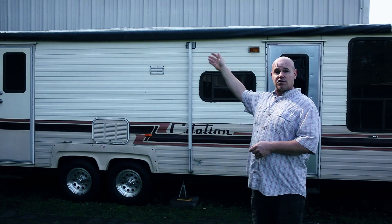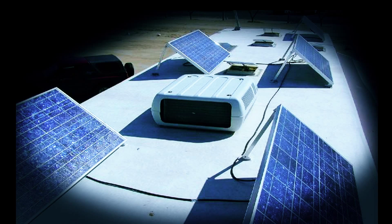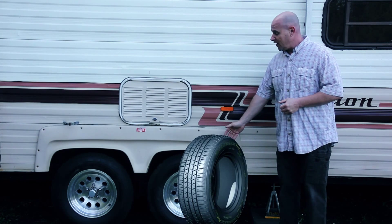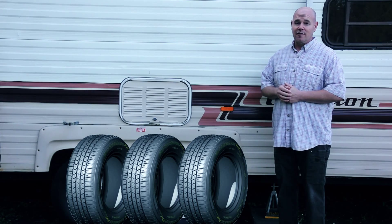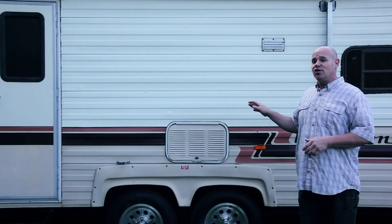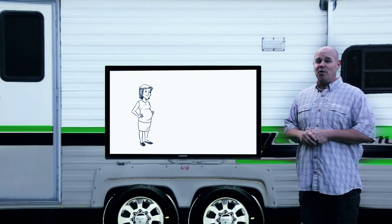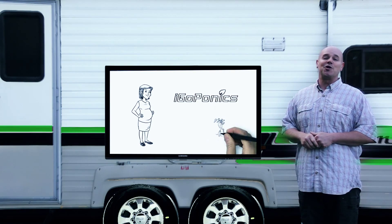We're going to install solar panels to run the system. As we travel from school to school, we need to upgrade our tires to make sure we keep our little fishies safe. Our mobile educational unit is a little bland, but we're going to add colorful logos to show the world that Agroponics will be a household name.